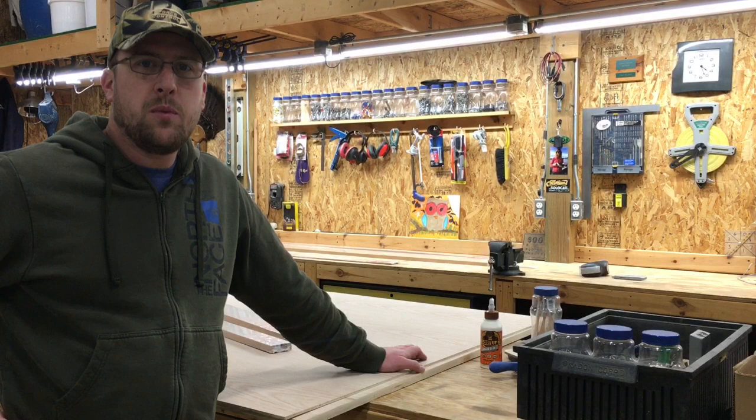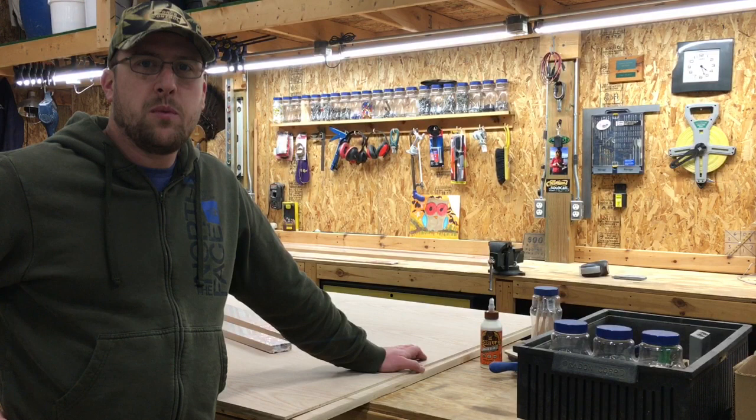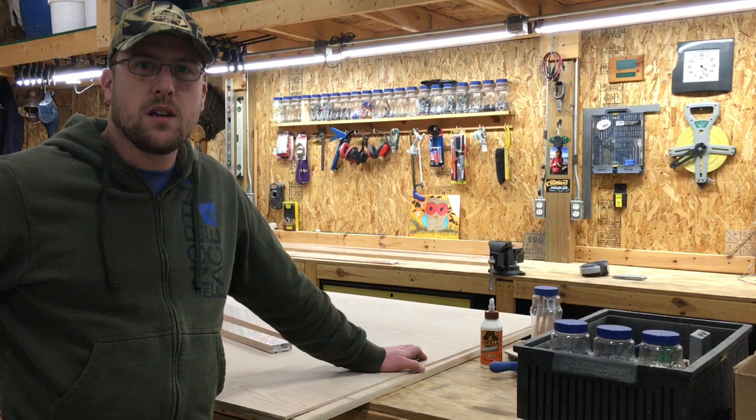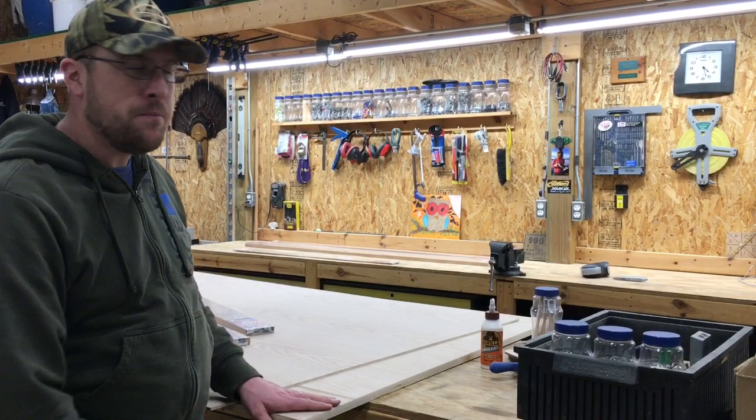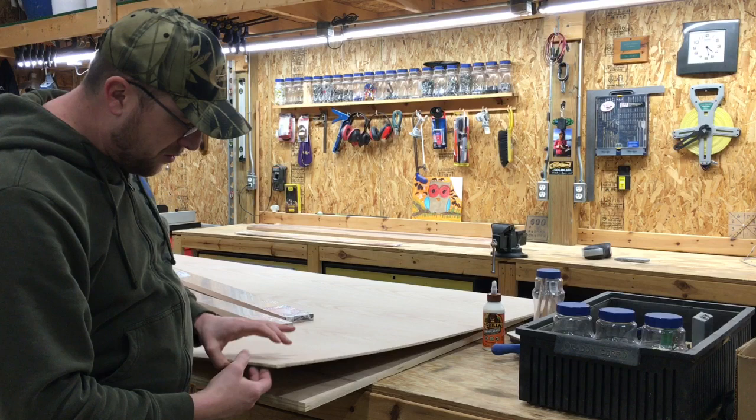Let's take a peek at some of the material we're gonna be using. I went to the home improvement store last night and got some of this stuff. The base part of the cabinet is going to be built out of red oak faced three-quarter inch plywood — I have a four by eight sheet of that right here on the bottom. The back part, since it doesn't need to be structural, is going to be a quarter inch of the same material.